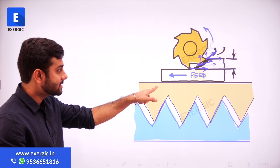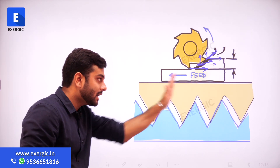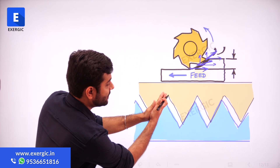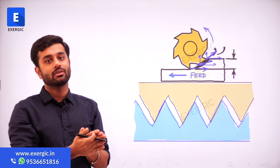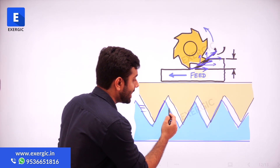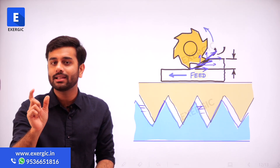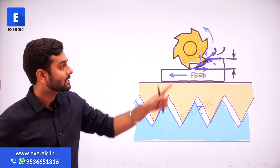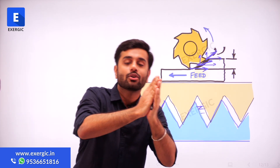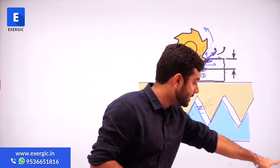This table, or this nut, is being pushed in that direction by this up milling. So this contact is being ensured. Even though there is backlash — there is a gap — that gap is not affecting the things, because the cutter forces are ensuring that they stay in contact. But see what happens in the case of down milling.